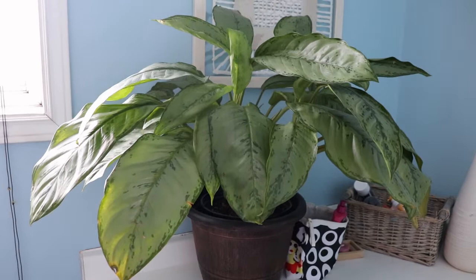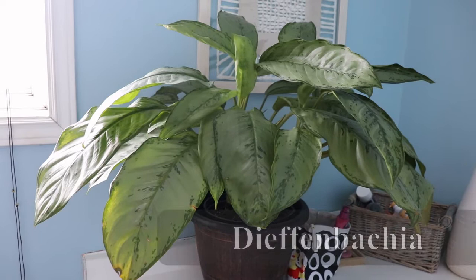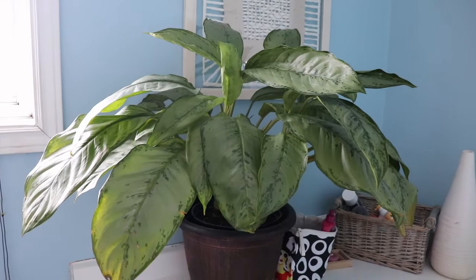Isn't it gorgeous? It's so big and I'm obsessed. I'm going to put the name of it on the bottom of the screen, but I'm going to try and say it — Dieffenbachia? Nope. Forgive me, I can't say names whatsoever. You guys know what it is.